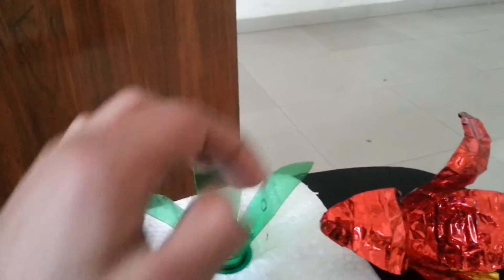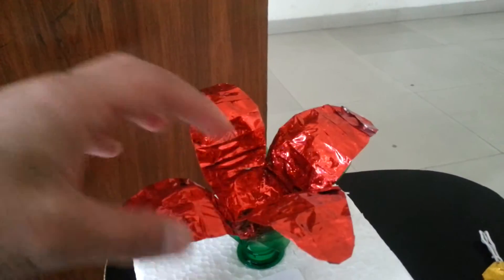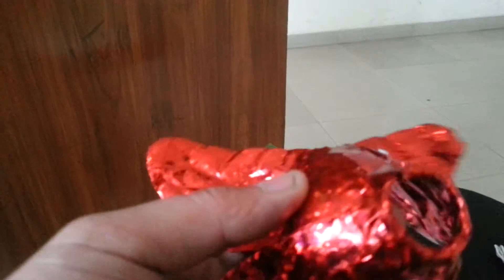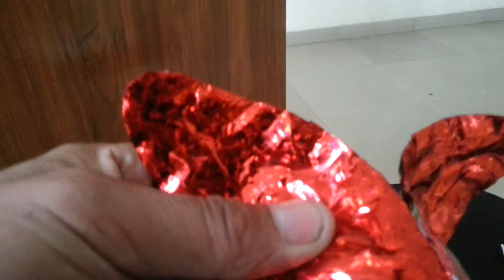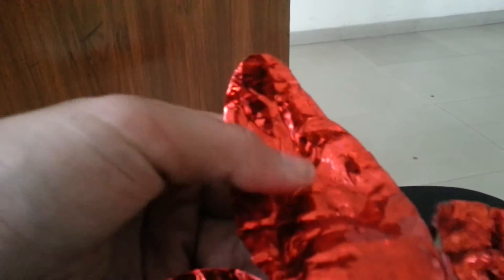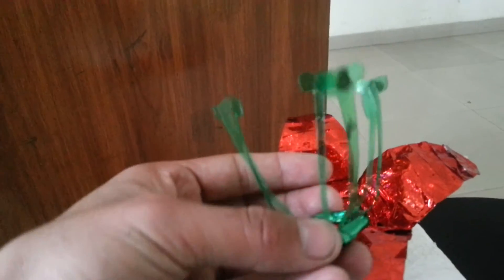The sepals are a supportive and protective part of the flower. I've covered the cut plastic bottle in this shape using red colored cello tape, and after placing this it becomes the flower petals.